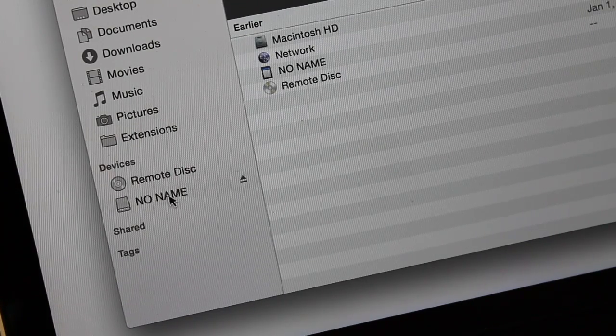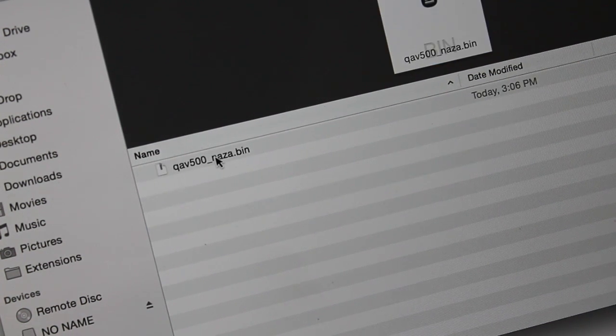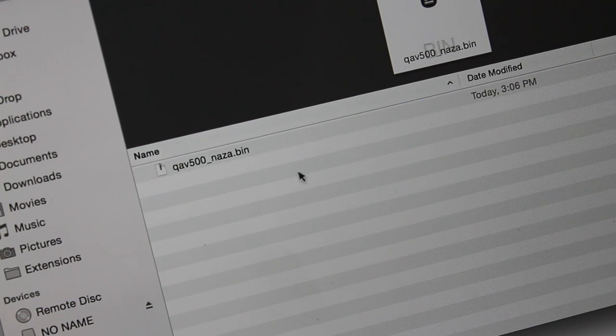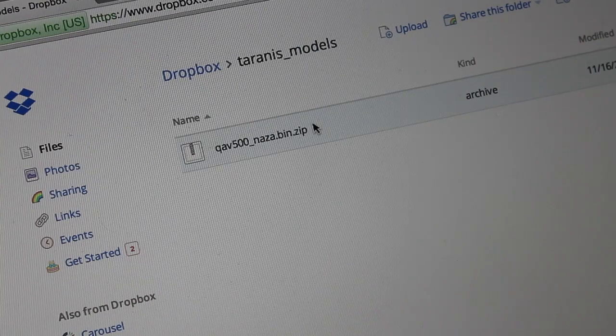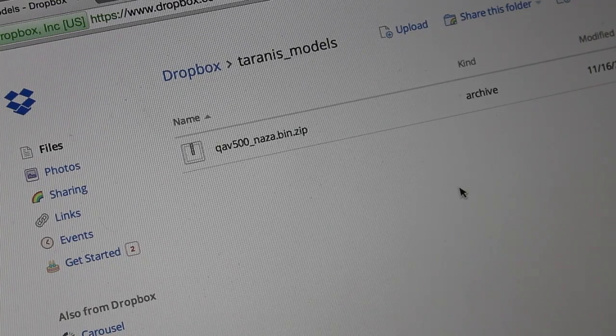This should show up as a drive on your computer — mine is just called 'no name.' Click on that and you'll see a list of folders. The main one we're concerned with is the models folder. Click on that — that's the QAV500 NASA bin file. When I selected that on my Taranis and did 'backup model,' it actually wrote this bin file to the SD card. That's how you back up.